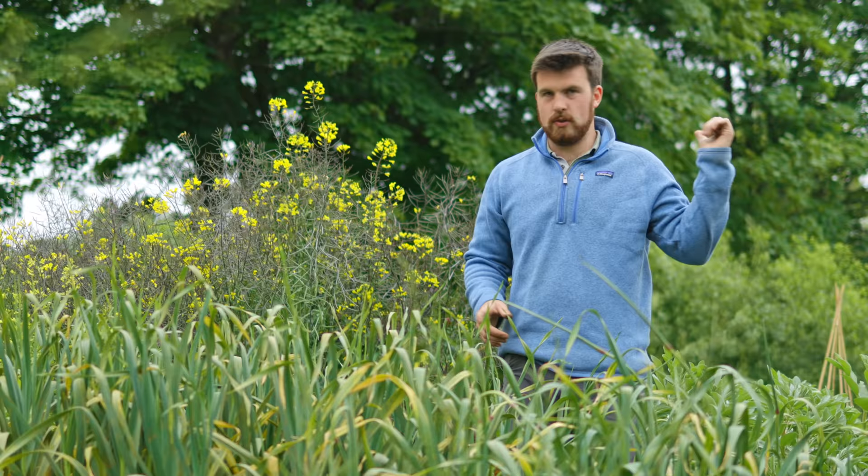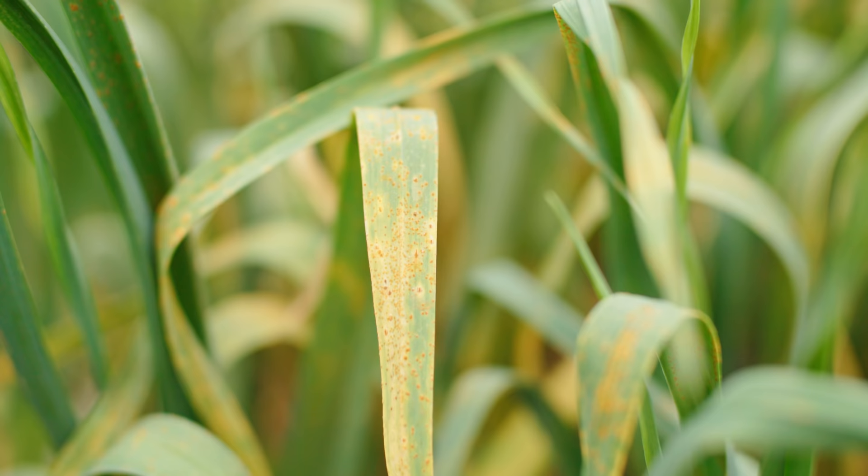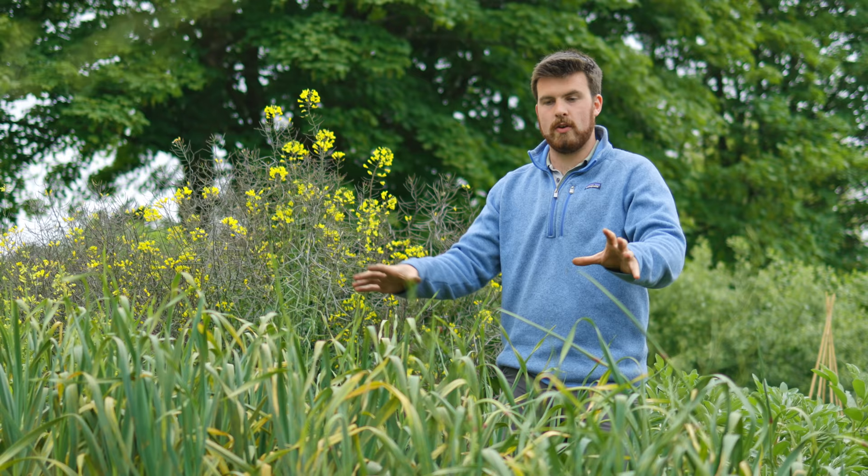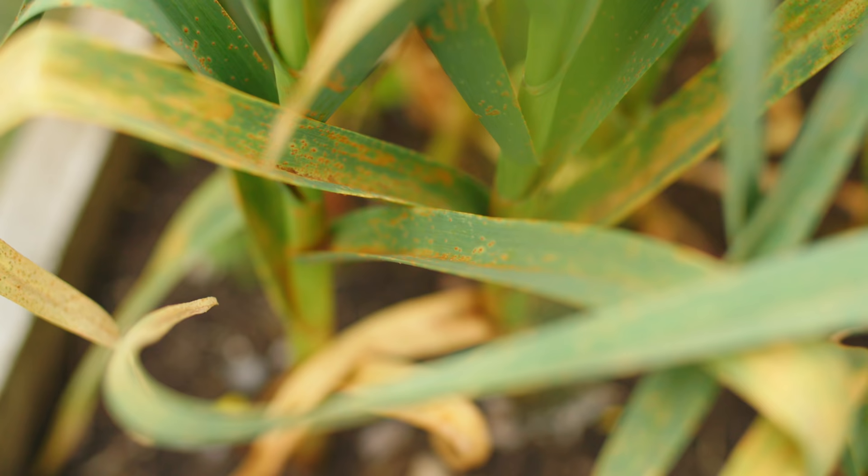Probably the biggest issue right now in the garden, except for the normal voles, is this rust on this garlic. The other garlic I showed earlier is absolutely fine and rust free, but this has been hit bad by rust — I've heard it's happened for quite a few people. I keep meaning to make some LAB and other things to apply to it. I need to create a nice diverse microbe solution to put onto it, with the idea of out-competing the rust on the leaves. More often than not, plants seem to pull through on rust, especially with leeks — fingers crossed for the same outcome here.